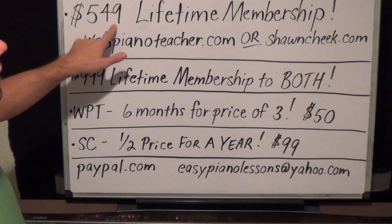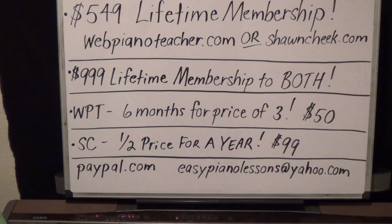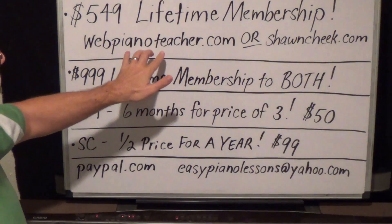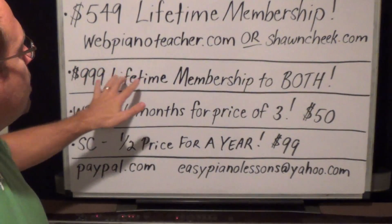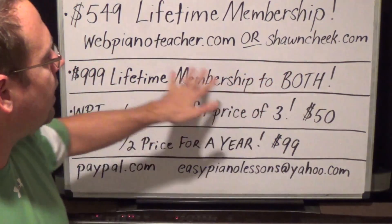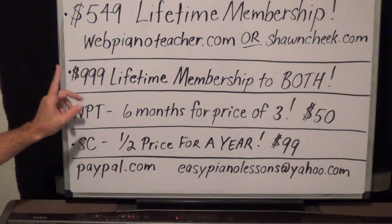That's $549 for a lifetime membership. You can get a lifetime membership for webpianoteacher.com or for SeanCheek.com, but if you buy a lifetime membership for one, you do not automatically get a lifetime membership for the other — it's one or the other.